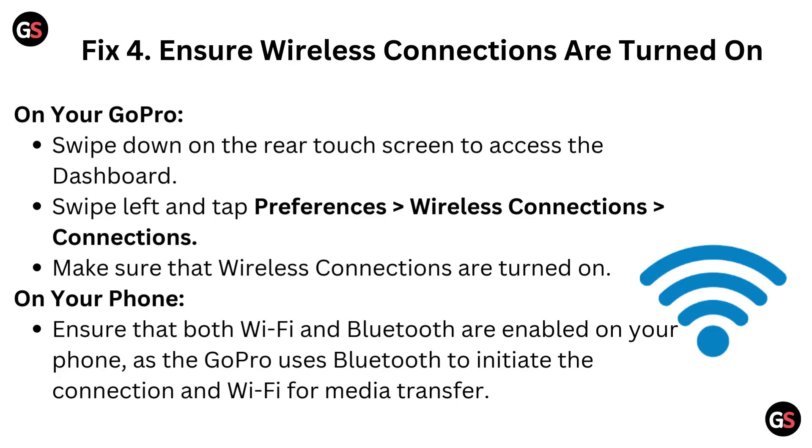Fix 4: Ensure wireless connections are turned on. On your GoPro, swipe down on the rear touch screen to access the dashboard. Swipe left and tap Preferences, then Wireless Connection, then go to Connections. Make sure that wireless connections are turned on. On your phone, ensure that both Wi-Fi and Bluetooth are enabled. GoPro uses Bluetooth to initiate connections and Wi-Fi for media transfer.